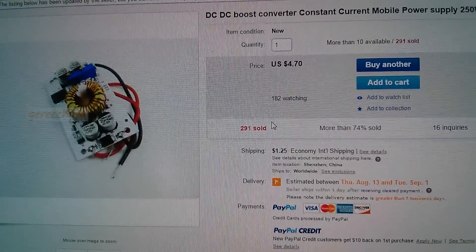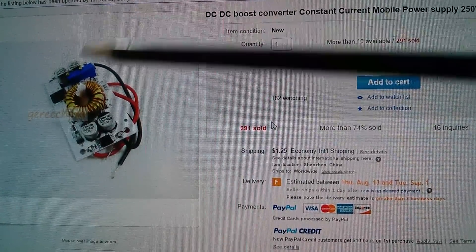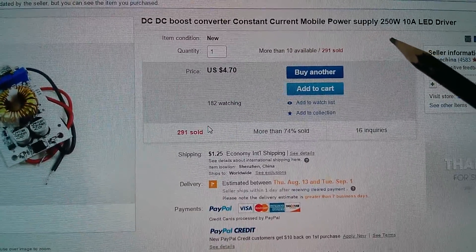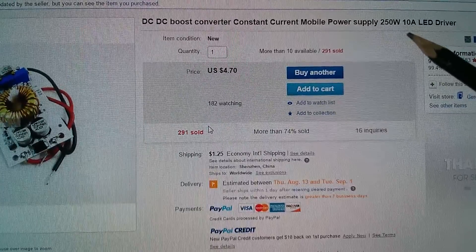I don't think it's got an input current limit, although it has got an output current limit. Of course that varies depending on how hot you want the thing to get, so they say add additional heat sinking if you want to put more current through it. But primarily I'm interested in driving 100 watt LEDs, certainly one, maybe even two. So this is the item I bought on eBay. It's described as DC-DC boost converter, constant current, 250 watts, 10 amps.